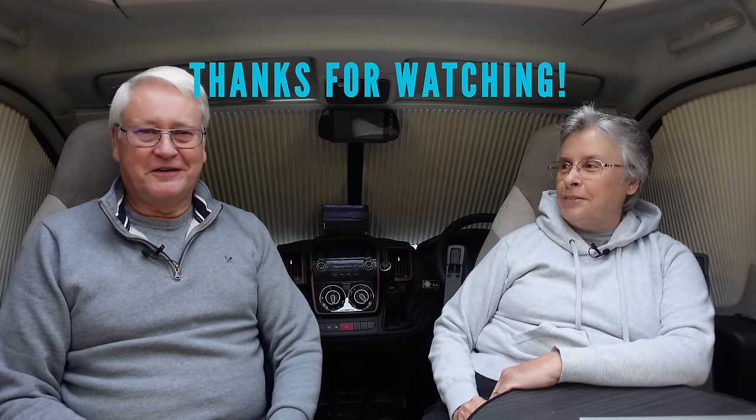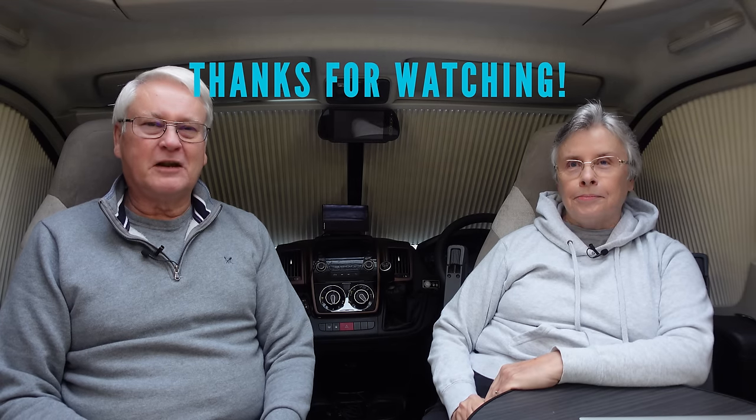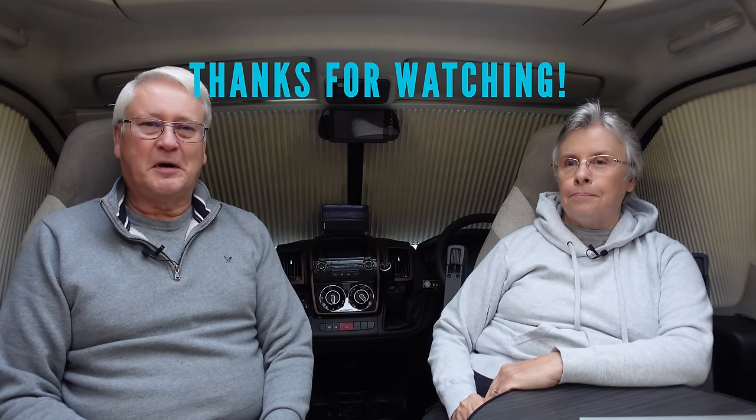If you've watched this far, well done and thanks very much! This video has probably been about nine million minutes long. We'll catch up with you soon — bye!